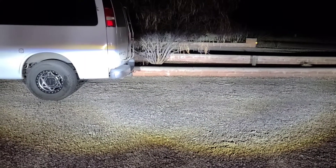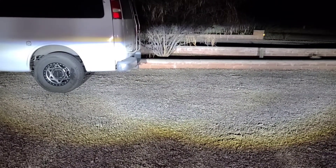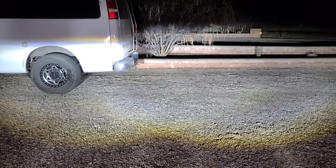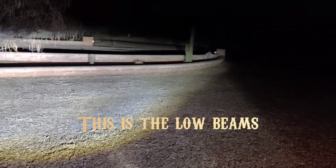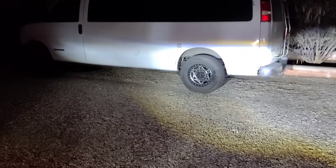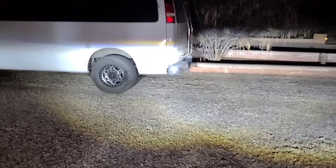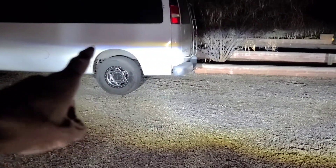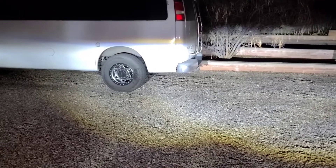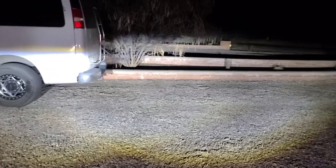I'm standing right in front of the van with my back against the front grill, and this is what the light looks like. It goes out pretty good to the sides. What's really nice is that it has a cutoff — you can see on the van where the light cuts off — so it's not going to blind oncoming traffic.